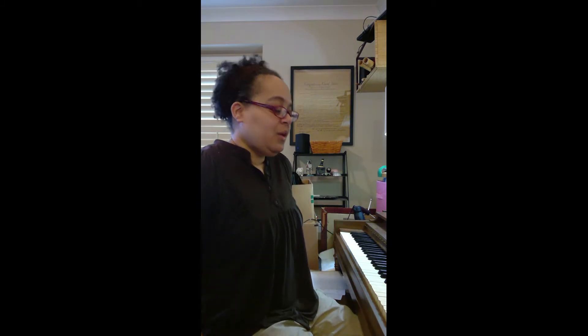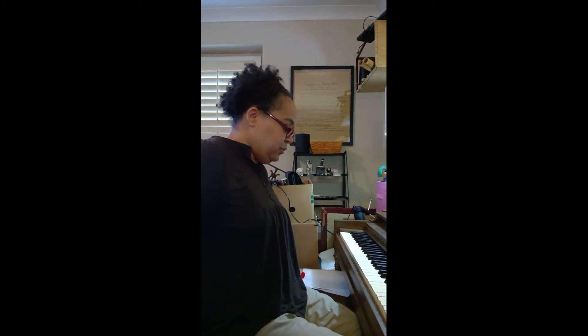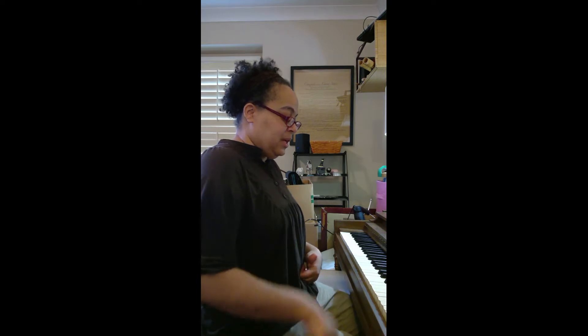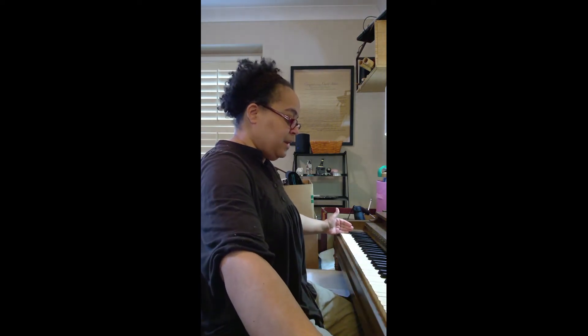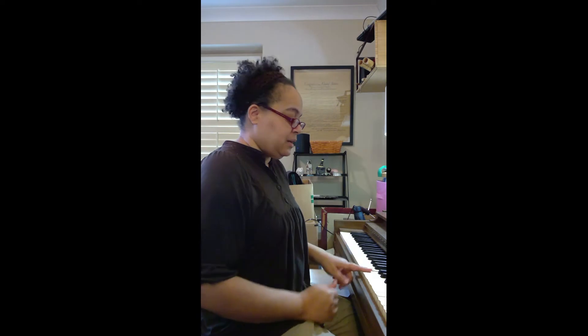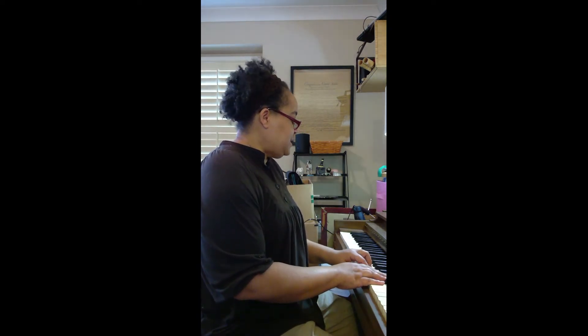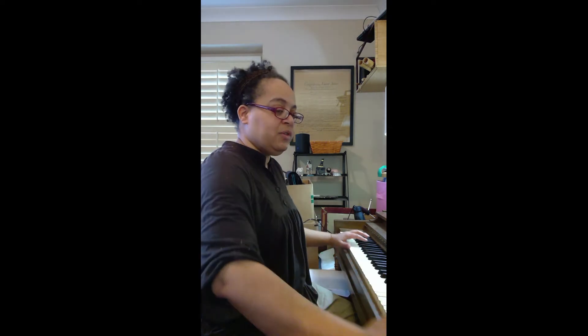The other things are correct fingering, which I mentioned, and also good posture. One of the things in order to play the piano: you want your belly button to be right at the middle C — so really just the middle part of the piano. If you need to play lower or higher notes, you just move your hands.